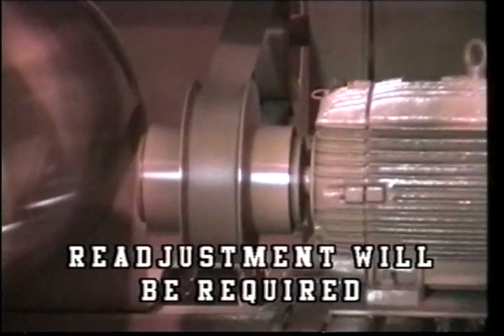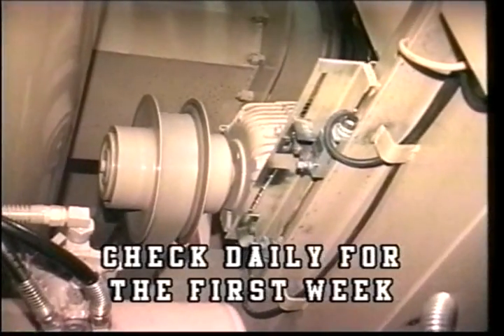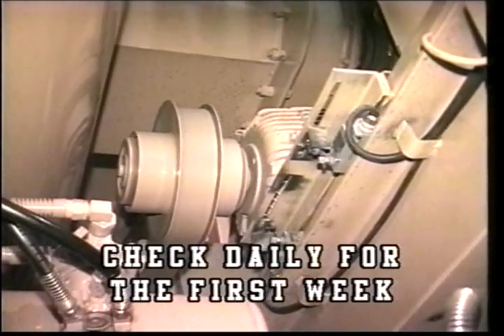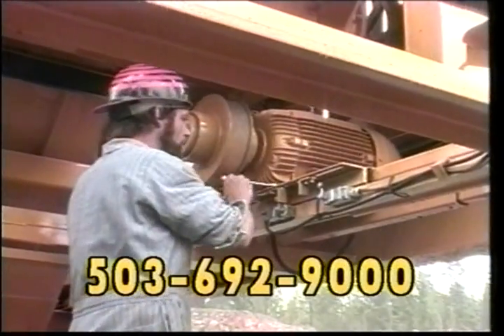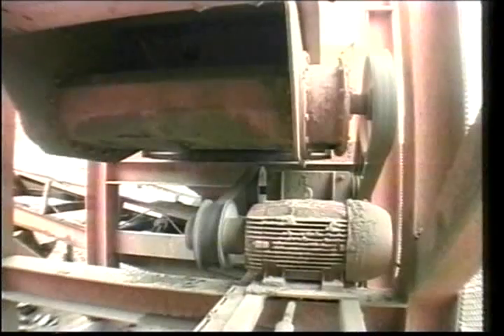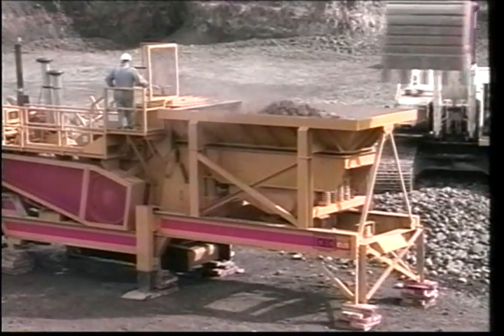Readjustment will be required because of initial belt stretch. Check daily for the first week of operation. Call CEC Direct if you experience a problem or have a question. There are hundreds of these VariDrives running and they all work extremely well.